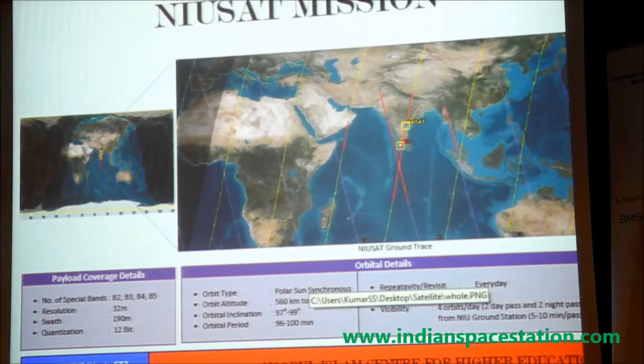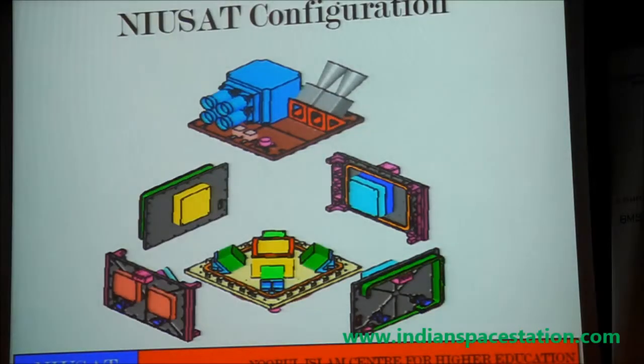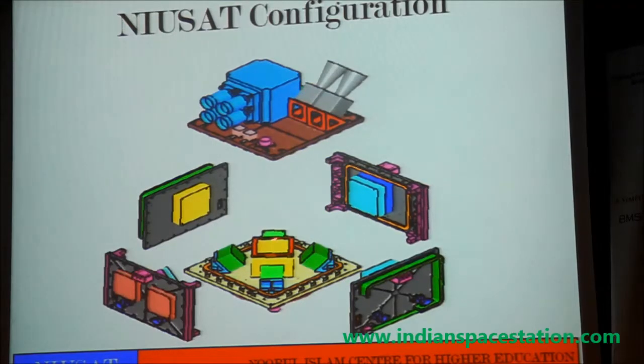This gives an orbital simulation showing how the orbit will go from north to south, and how the visibility of the region is covered. This gives the overall internal configuration of the satellite. The bottom deck is the main deck which is interfacing with the launch vehicle — the bottom side interfaces with the launch vehicle.